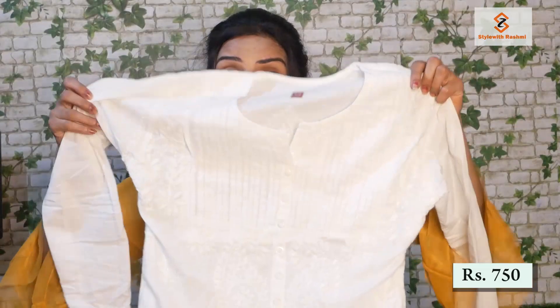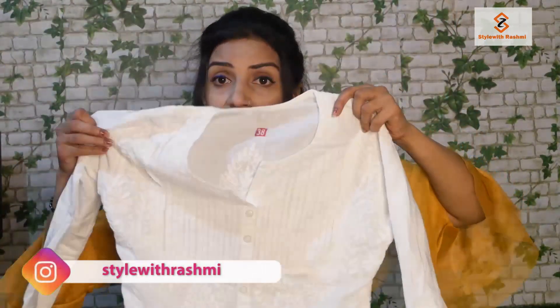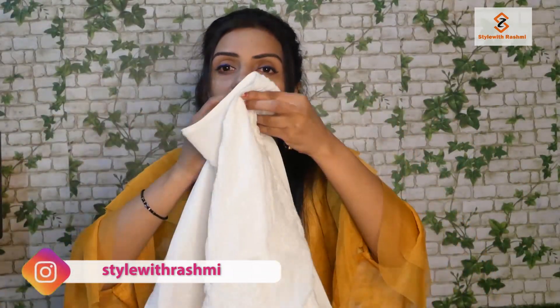If we talk about the price, this white shirt is Rs. 750. This shirt is available — you will get it in white color. It is size 38, which I ordered and it fits me well now.